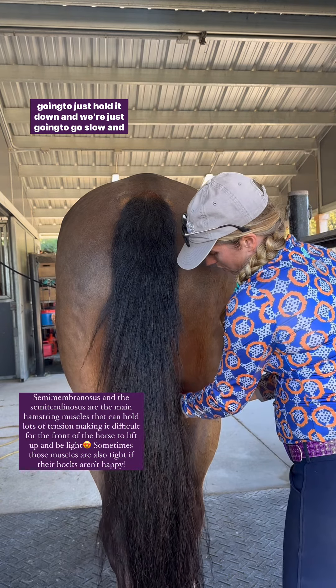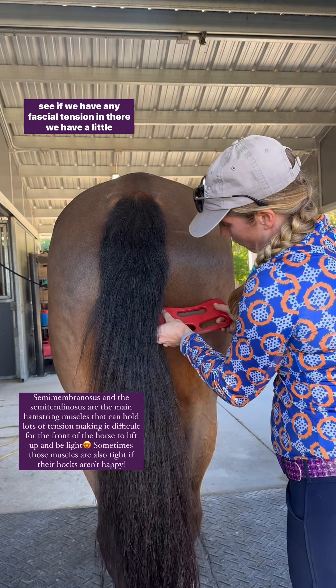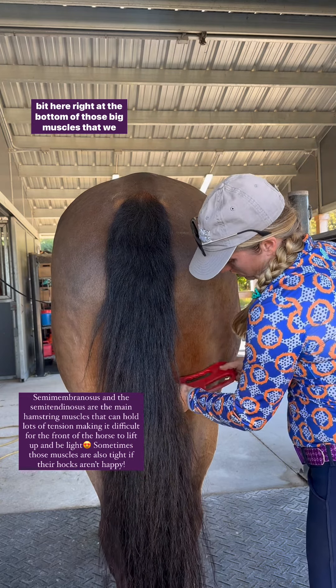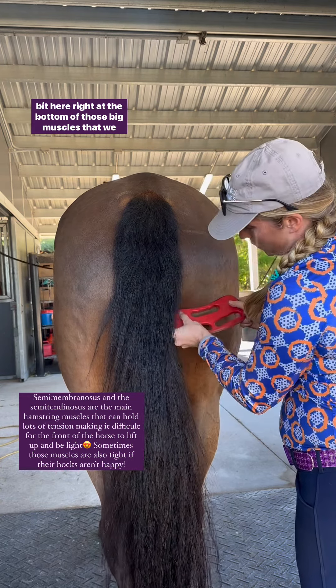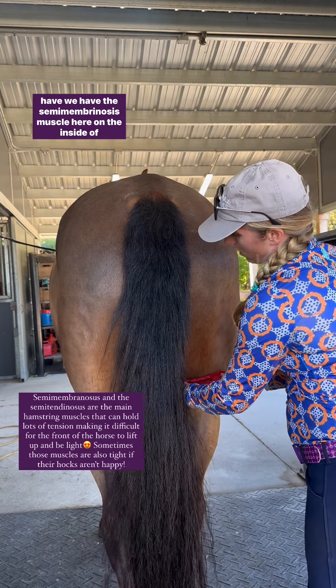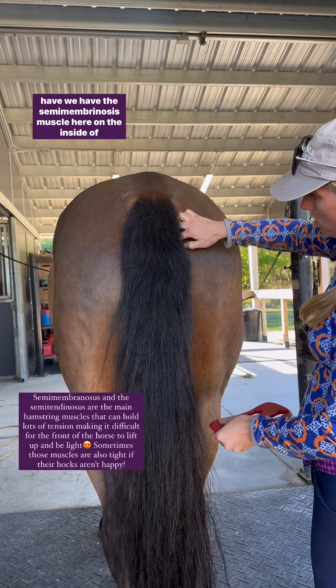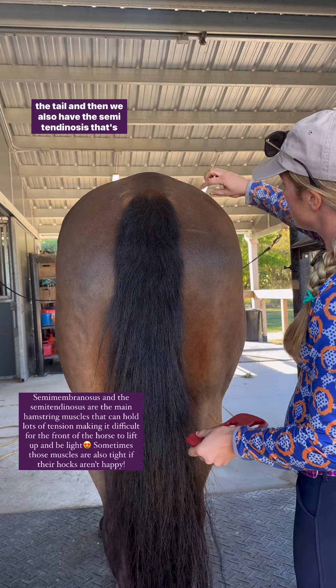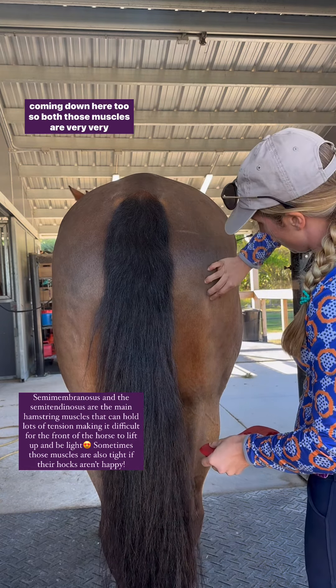I'm gonna just hold it down and we're just gonna go slow and see if we have any fascial tension in there. We have a little bit here right at the bottom of those big muscles. We have the semimembranosus muscle here on the inside of the tail, and then we also have the semitendinosus that's coming down here too.